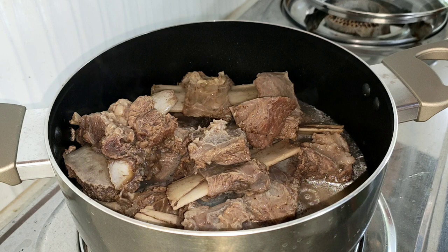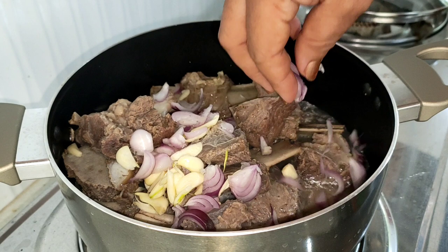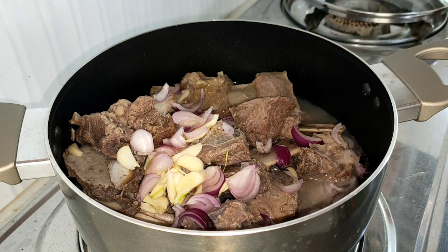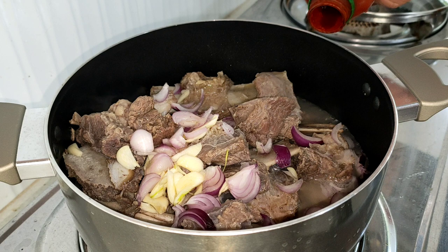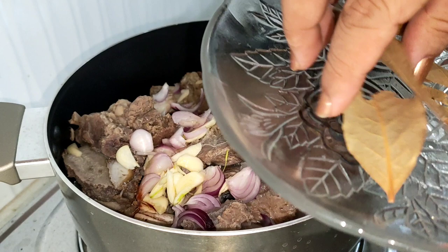Then to that, maglagay tayo ng garlic at saka onion. Then yung pampaasin natin — kalamansi. Maglagay din tayo ng pampakulay natin, at swete.